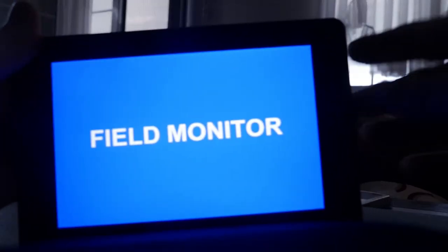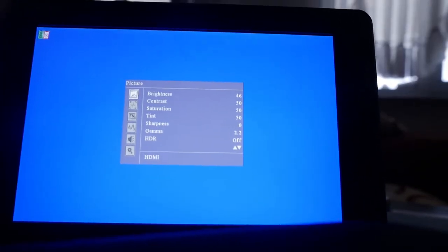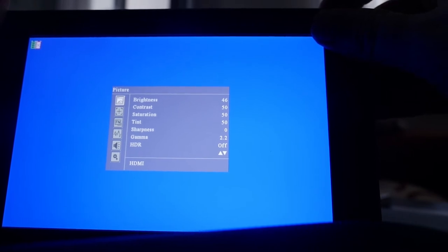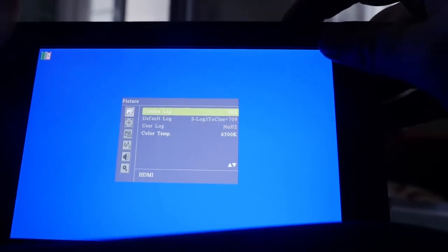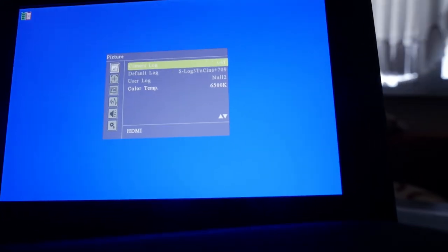Let's take a look at the menu. It's not connected to the camera right now, but we'll just take a look. In the menu you can go through brightness, and then there are different aspects: brightness, contrast, saturation, tint, sharpness, gamma, HDR, and then the LUTs section.